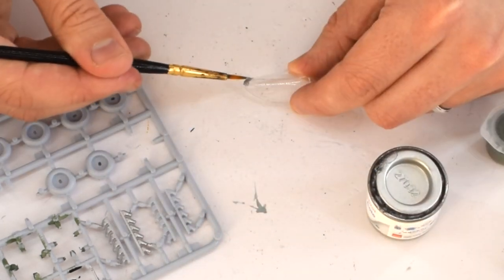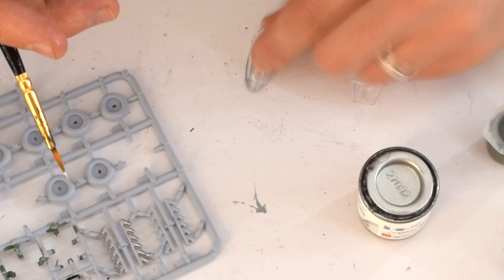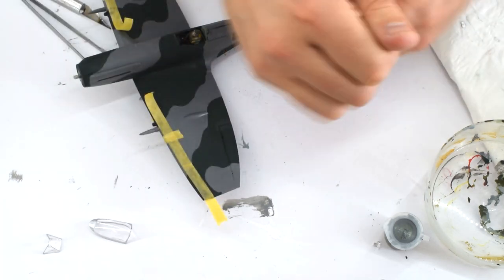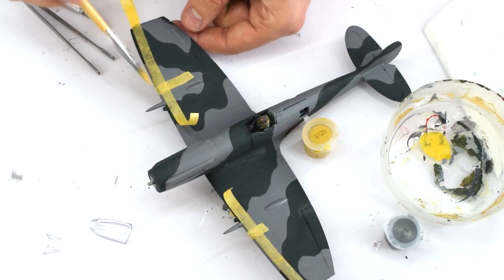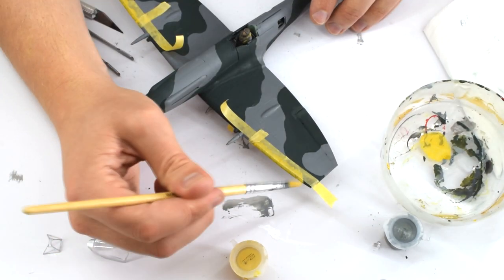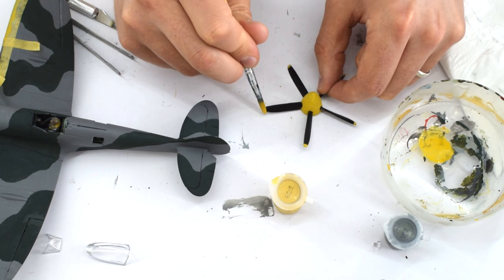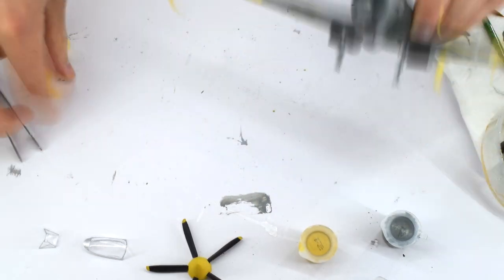Humbrol 27002 polished aluminium metal coat was then used to paint the canopy frames, taking great care with a fine brush. I've used Tamiya masking tape to mark out the areas on the leading edges of the wings that need to be painted yellow, using Humbrol 24 trainer yellow. Make sure you properly smooth the masking tape down to minimise the amount of paint bleed that could occur. The paint is then applied carefully to the correct areas, and whilst I've got this paint out, I'll paint the tips of the propeller blades as well. The tape was then removed when the paint had fully dried.